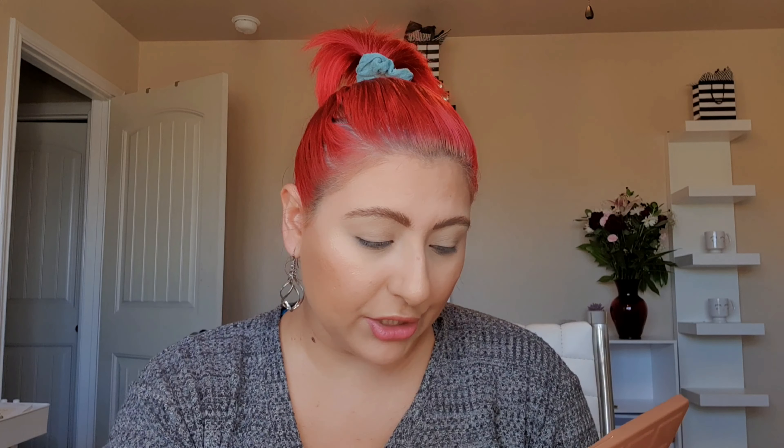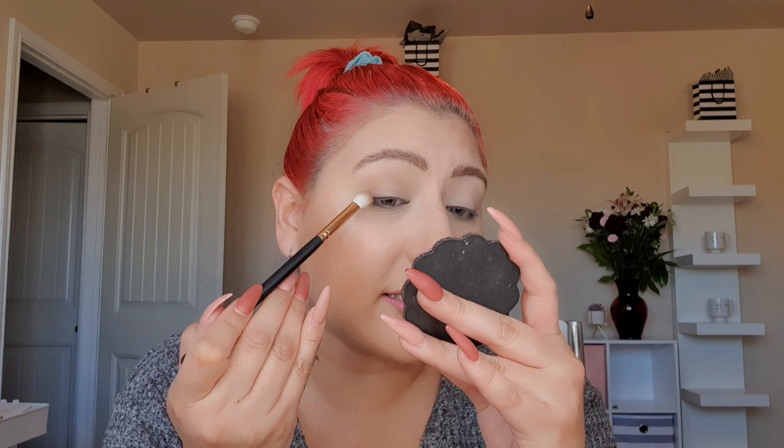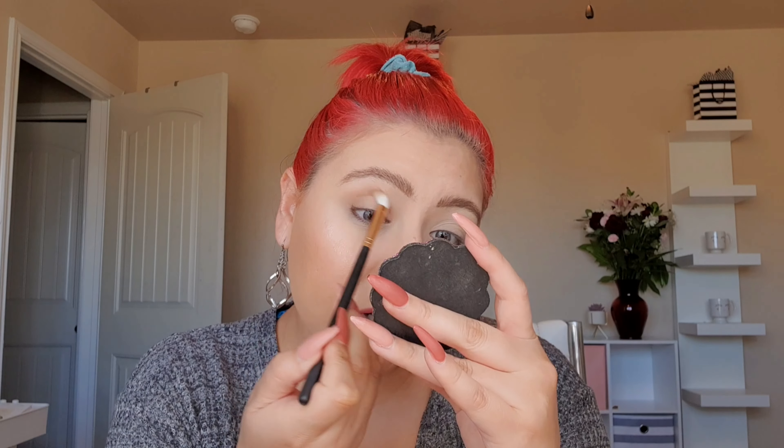Let's go ahead and grab my Morphe R39 brush — one of my favorites. I'm going to use the shade Mousse right here in the crease. I'm just going to create a natural look, maybe a dark outer corner, something like that. I do have two other videos I'd love to get filmed today — my Deck of Panning video, since it is the 21st that I'm filming this, and I'm super excited to share my update.